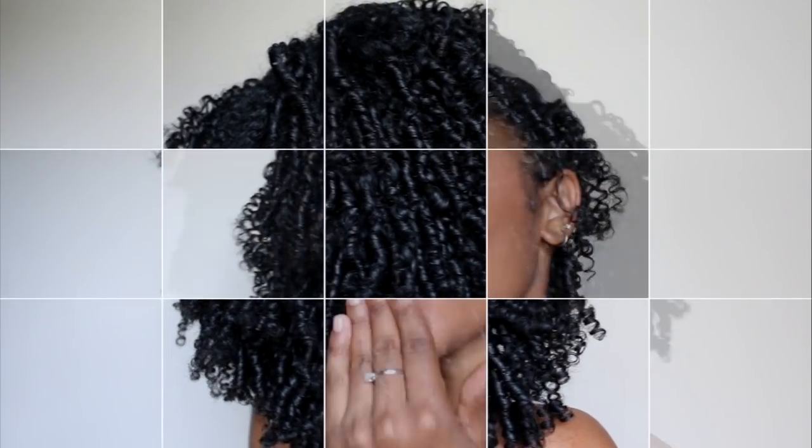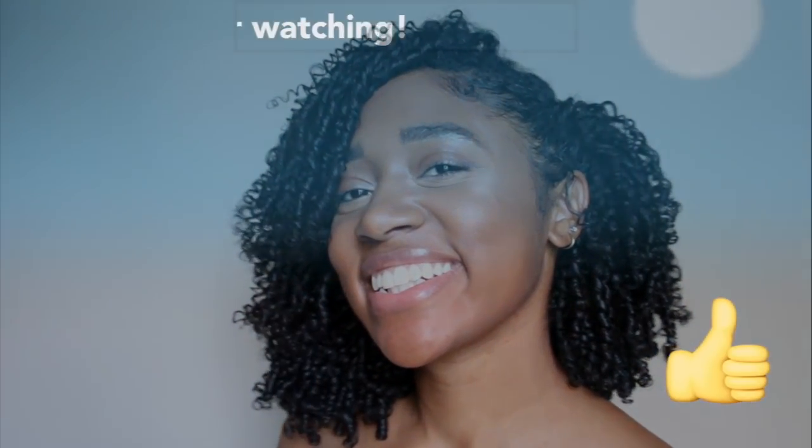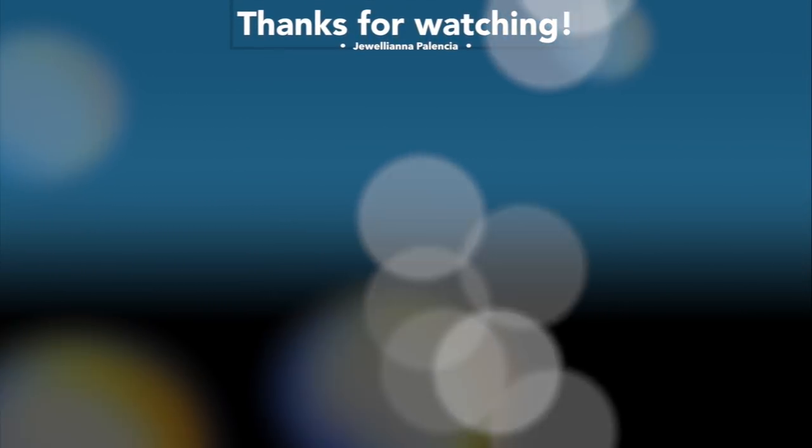Thank you guys so much for watching this video. If you enjoyed it then please give it a thumbs up, and as always I hope you guys have a great day. Bye!